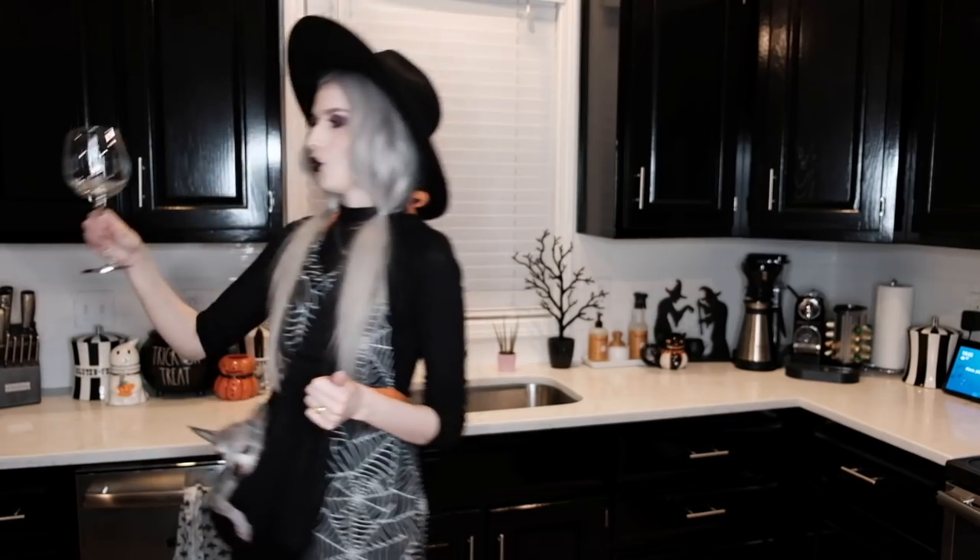Before we start making our spooky snacks, I'm going to get myself a beverage per usual — we'd not be in the spooky kitchen without a beverage. I have my little wine glass today, the most appropriate wine glass for today's video — it's got Mr. Skeleton holding up a glass. I'm going to mention the sponsor for today's video because it has to do with the adult beverage we are drinking with tonight's snacks. Today's video is sponsored by Bright Cellars, which is a wine club meets wine subscription service.